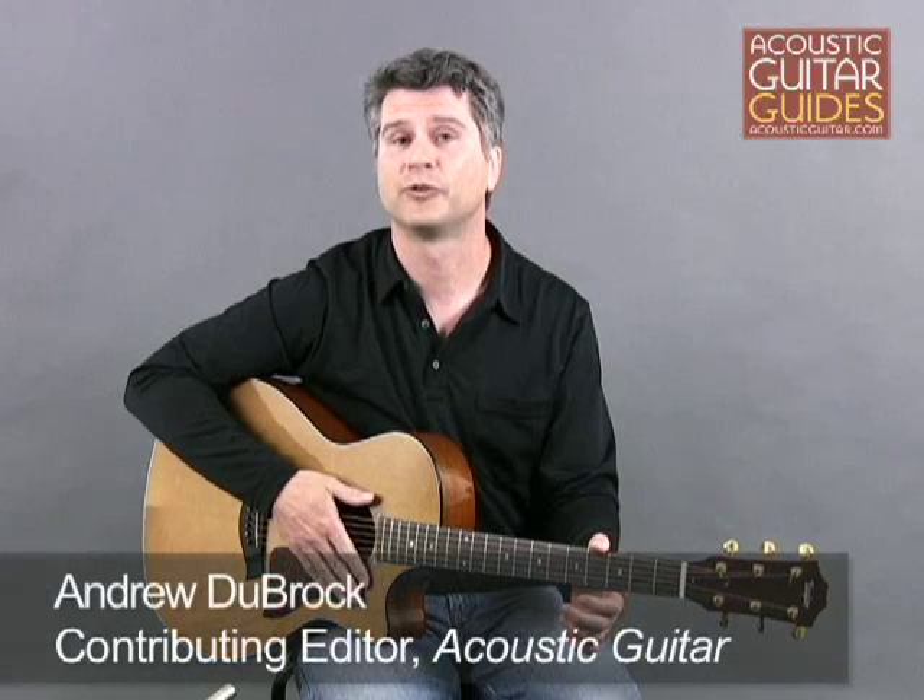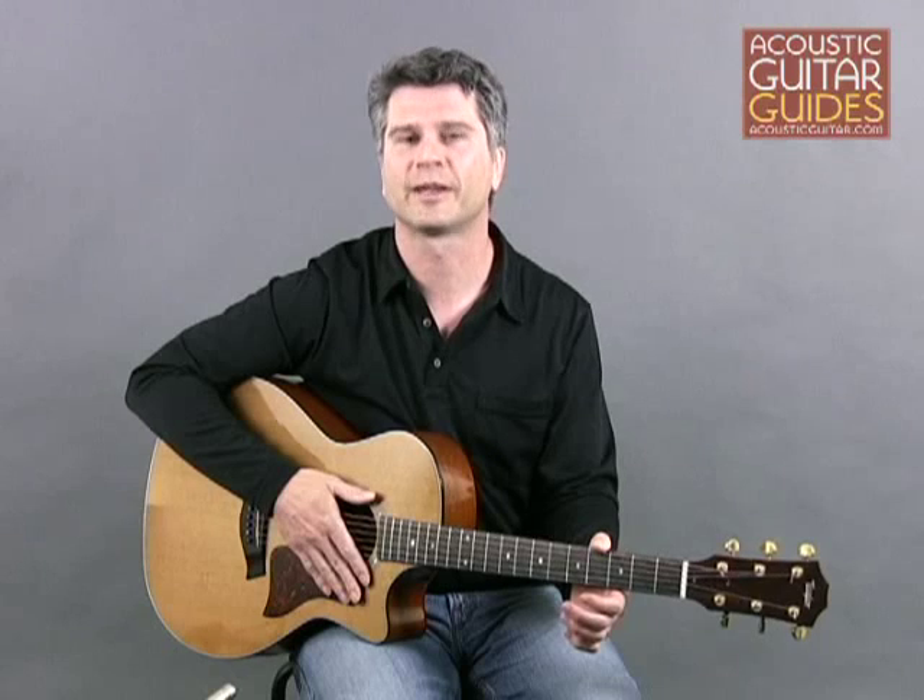Hello, this is Andrew Dubrock, Contributing Editor for Acoustic Guitar. Welcome to this lesson on expanding your finger picking technique.